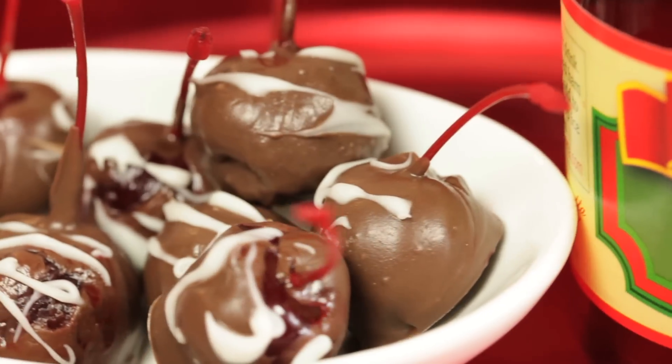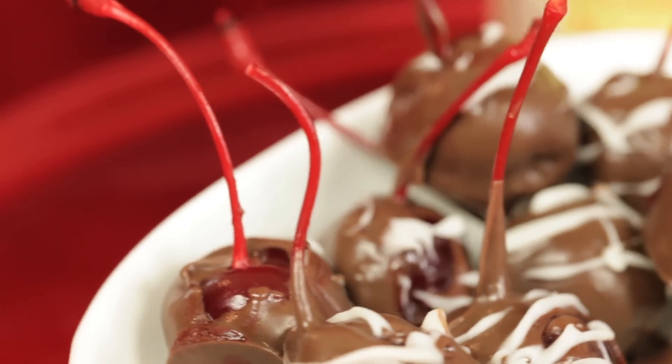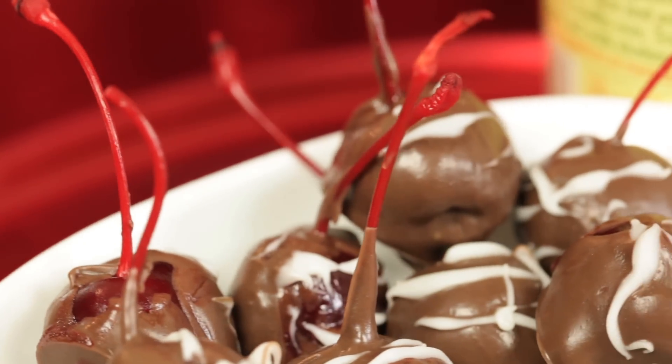Hi, I'm Rebecca Brand and today we're making a great Christmas treat. You can even give these away as gifts. It's super fast, super easy, and super, super delicious. I'm making cherries dipped in chocolate.